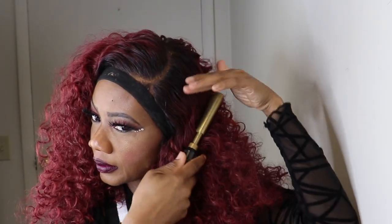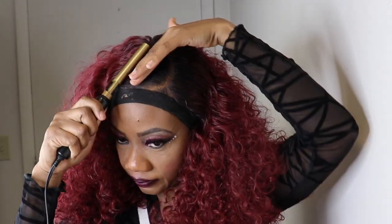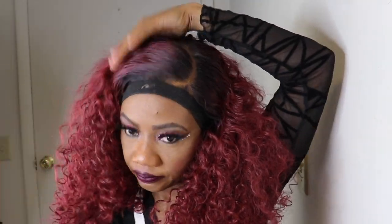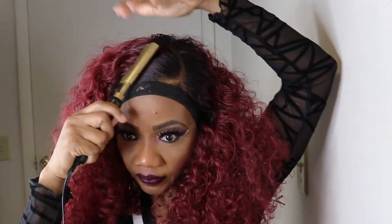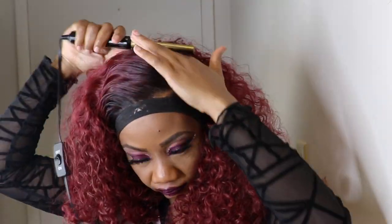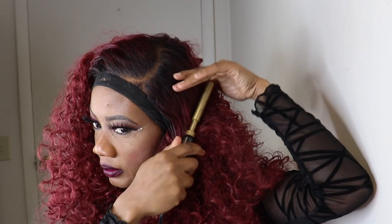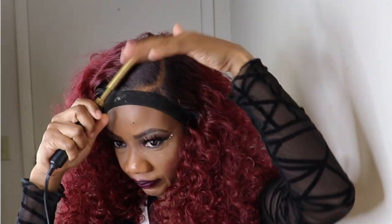Now I'm adding some heat to the hair. Now I'm using the scissors to shape the hair.